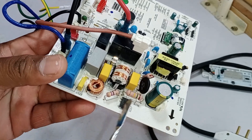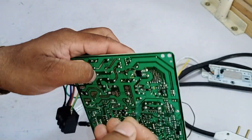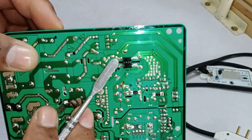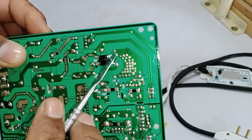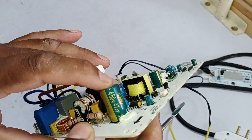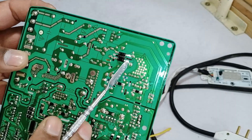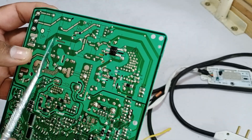Moving forward, there is an NTC sensor installed here. Notice that the electric supply passes through the negative terminal of the NTC sensor before entering the rectifier. The rectifier should receive 200 to 230 volts AC, which it converts into DC voltage. Along with the rectifier, there is a 450 volt, 47 microfarad capacitor. This capacitor on the DC side is essential for converting the pulsating DC output of the rectifier into a smoother, more stable DC supply.